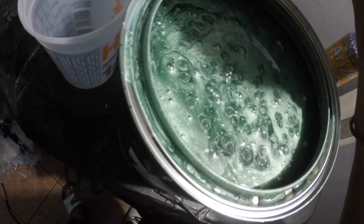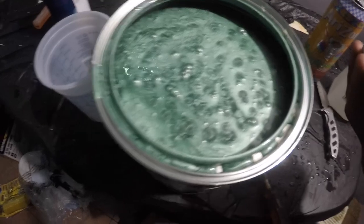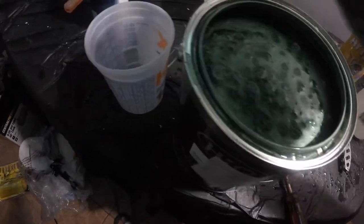Oh my lord, this paint is gorgeous. Give me a second.